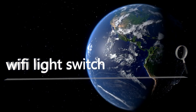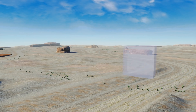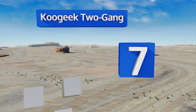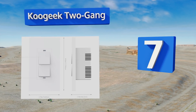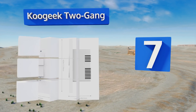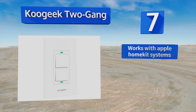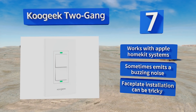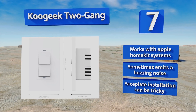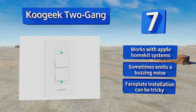At number seven, the Ku Geek two gang is particularly useful because it combines two separate toggles in the size of a normal wall box. This lets you control multiple lights separately from the same unit, but it usually doesn't fit alongside pre-existing switches. It does work with Apple HomeKit systems, but it sometimes emits a buzzing noise and the faceplate installation can be tricky.